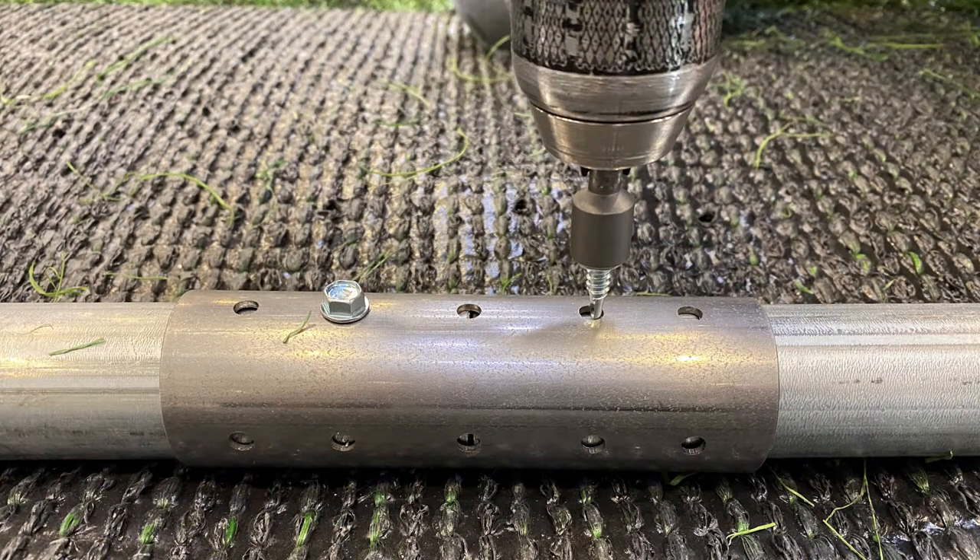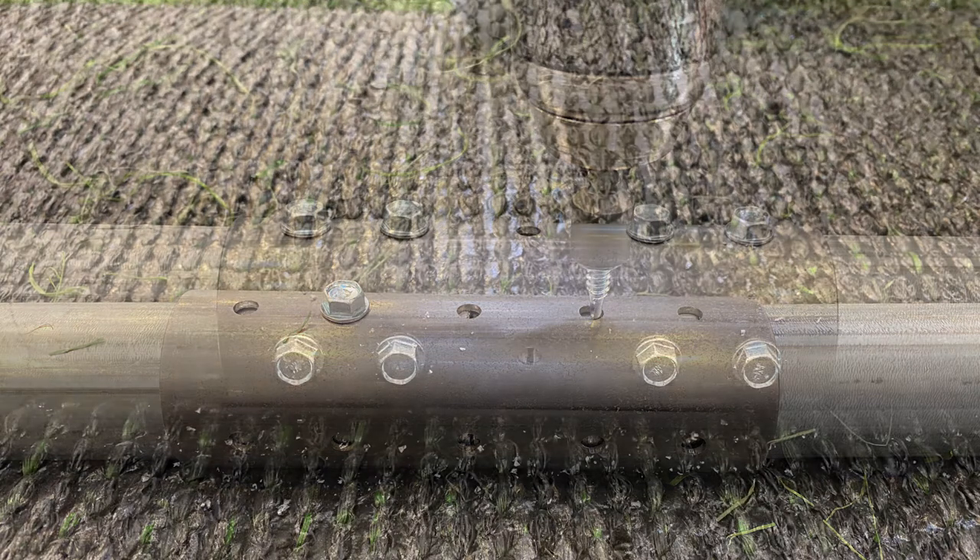Using a drill and the 3/8 inch socket provided, install one self-drilling screw into each backstay section. Make sure the sections are touching in the middle and both sections are laying flat. Proceed to install a total of eight screws in two rows 90 degrees apart.